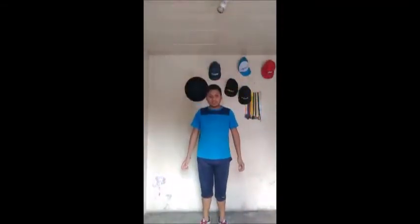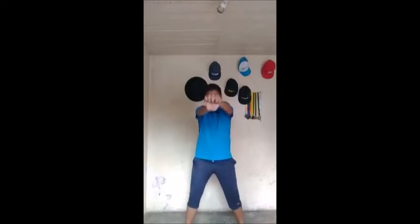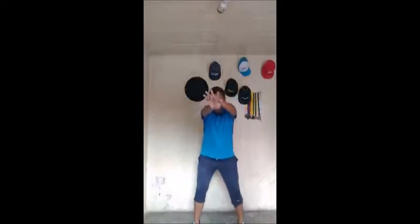Ya que hice mis 15 saltos de tijera, enseguida voy a bajar y voy a hacer 4 sentadillas. ¿Sale? Abrimos compás y hago 1, pies rectos: 2, 3, y 4. ¿Sale? Me tomo un descanso de unos 30 segundos. Y otra vez vuelvo a hacer saltos de tijera: 1, 2, 3, 4, 5, 6, 7, 8, 9, 10, 11, 12, 13, 14, 15. Abro y 4 sentadillas: 1, 2, 3, 4. Listo, ¡sale!